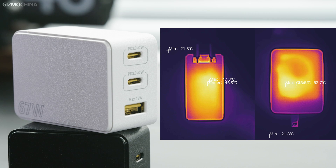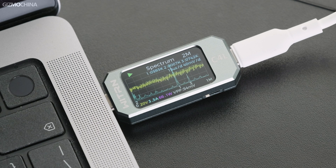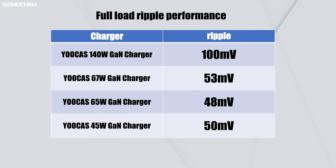I also conducted a stress test. With the 67W charger, I tested the temperature after one hour at full load — temperature control was very good. Similarly, I tested the 140W charger at full output and it was also in a very good state. Additionally, I tested the output ripple of both chargers under full load, and surprisingly, they both showed excellent ripple performance.